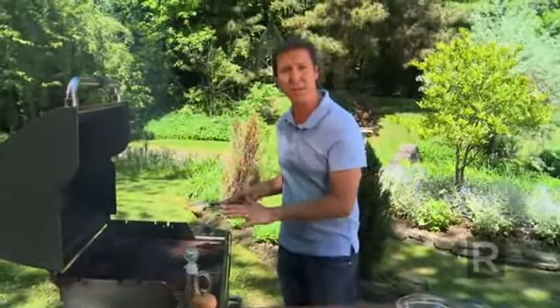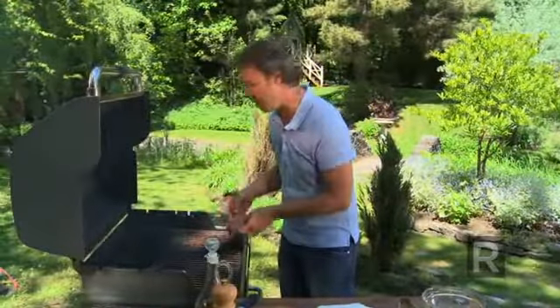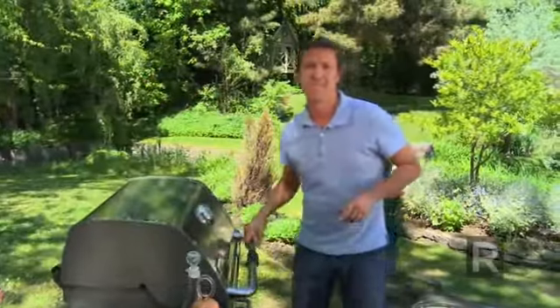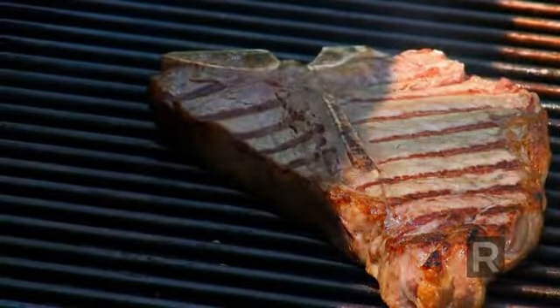Now I'm ready to put my meat on, straight on the very hot barbecue. Close the lid and don't touch it — it will form a crust. Let's check if it's ready. Yes, you see, it's well crusted. It won't stick anymore.